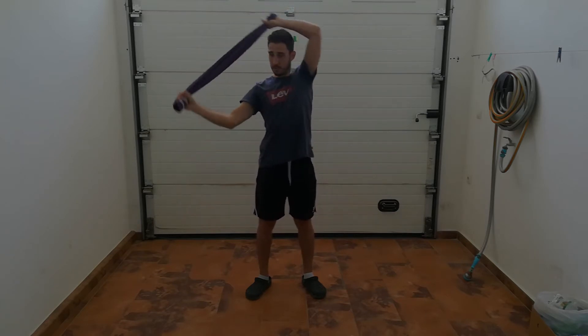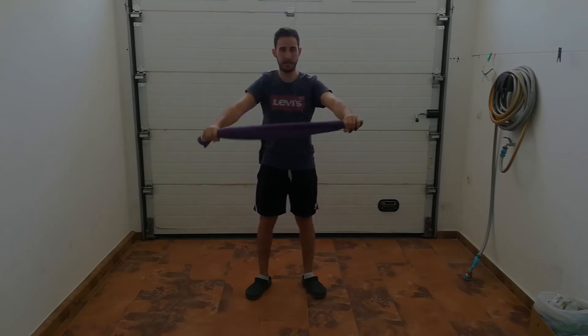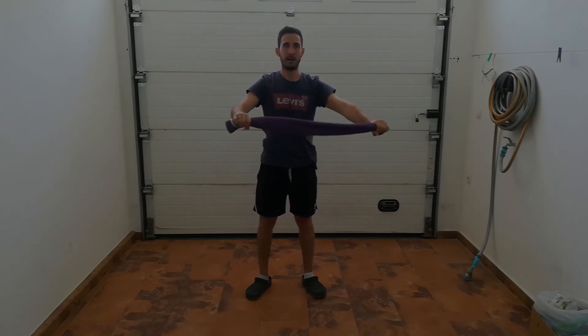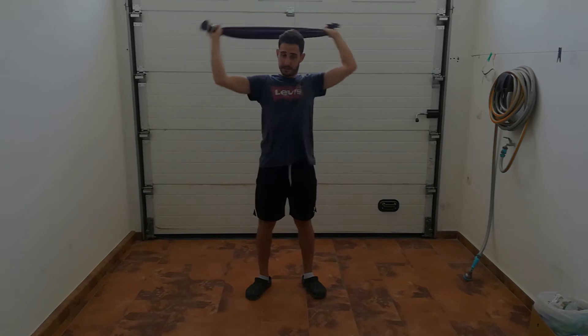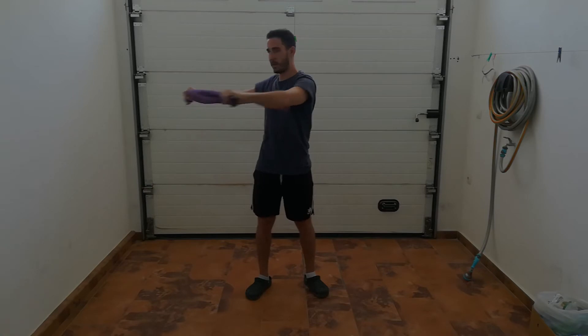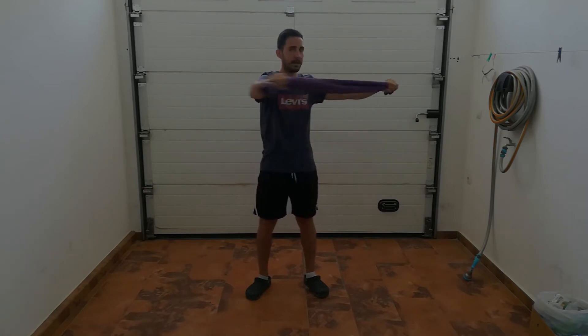Now one goes behind and the other one. Now do it with the left arm — right first, and now with the left.